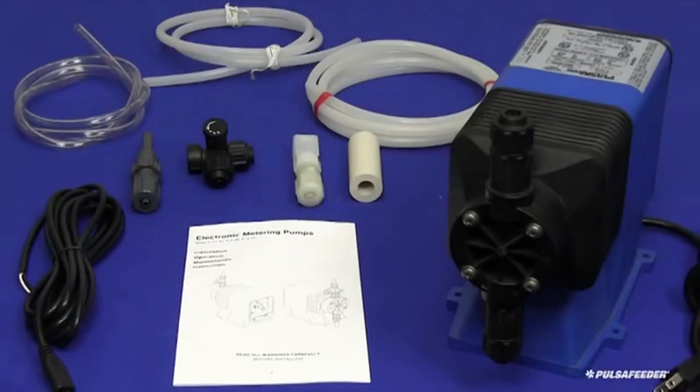Carefully open the package and inspect the contents for obvious shipping damage. If damage is noticed, please contact Pulsafeeder immediately. The pump is provided with all the connection accessories necessary for safe operation of the product.